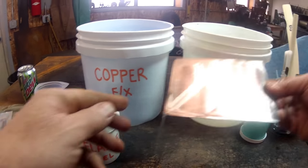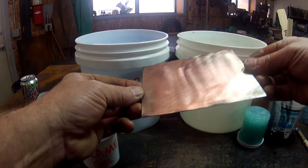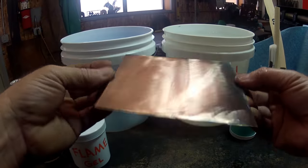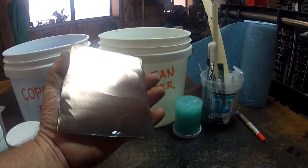Now that copper has been neutralized and it should be good to go. So what we want to do now is, before that starts to flash rust, we want to get it completely dry.